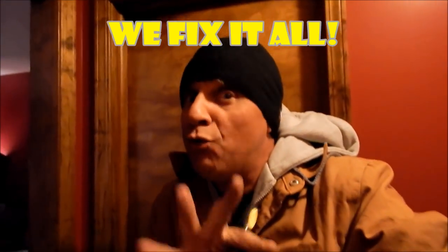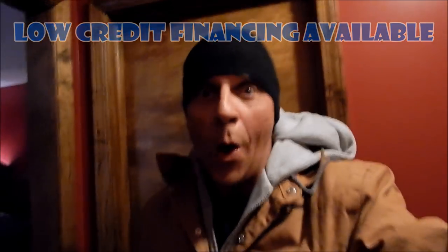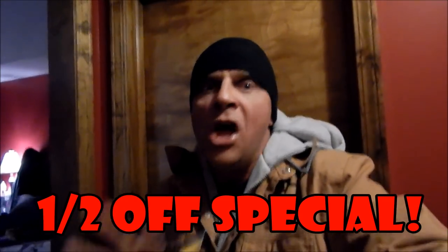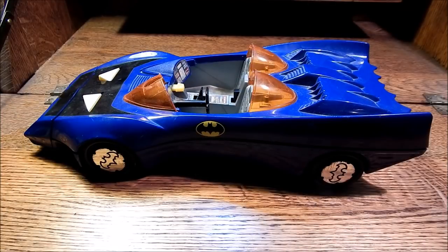You got a Batmobile that's in need of repair? We're talking about full body restoration — bring her down to John Wilde's Garage, we fix it all. Battering ram ain't working? We got it. Headlights ain't so good? We got that too. And the battering ram — we're running a special this week, we fix that for half price. Just bring your Batmobile down to John Wilde's Garage. I'm the best — Chucky.